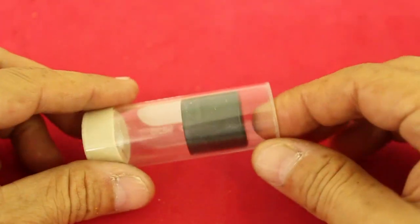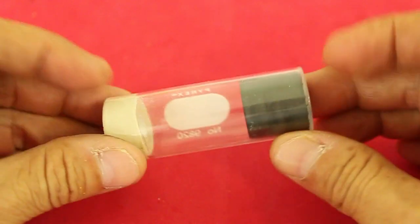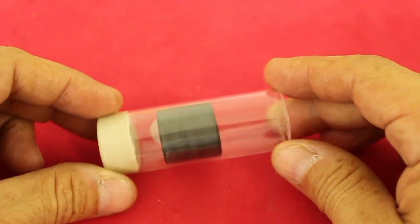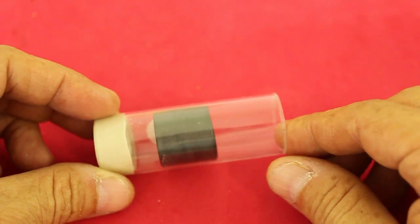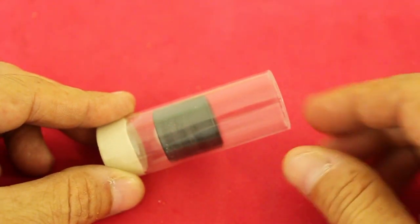I will use this piston cylinder set that has almost double the volume of the original one. It is made in a similar way, only the piston is made with epoxy and graphite. In another video, I will show you the details on how to make one.